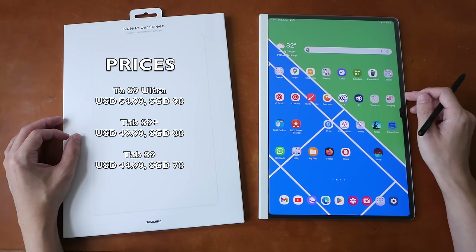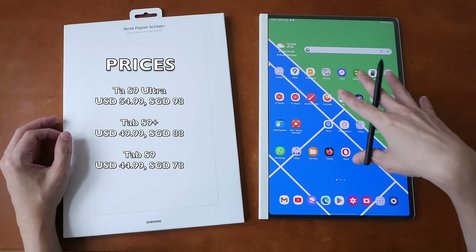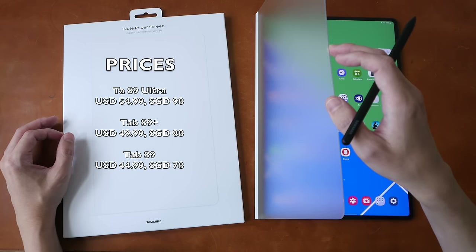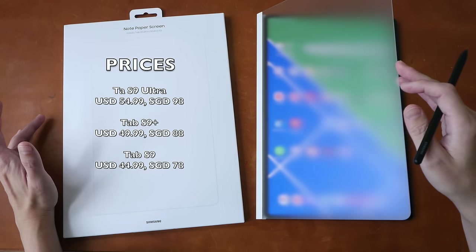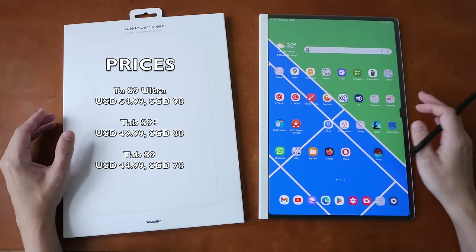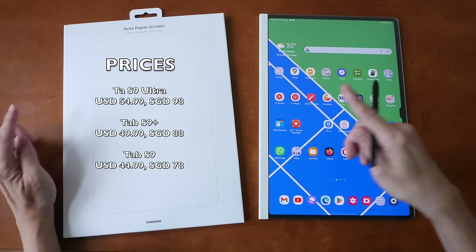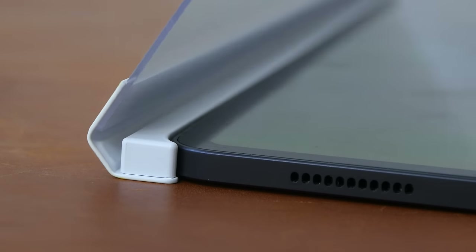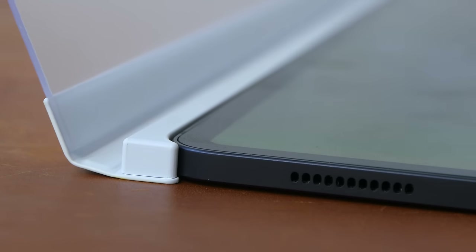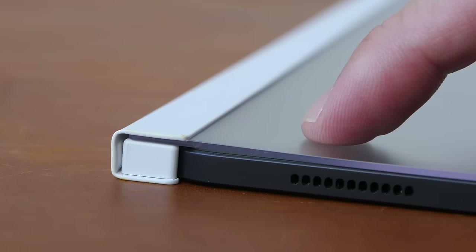The price of this screen protector will vary depending on the size. This tablet I have here is the Tab S9 Ultra, and this screen protector in Singapore is $98 Singapore dollars or US $54.99. I'm going to list the prices for the other sizes here. In this video, I will refer to the Note Paper Screen as a screen protector even though this product is not made for protecting the screen.